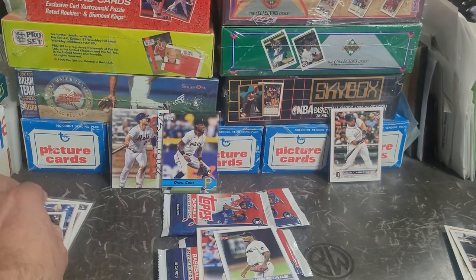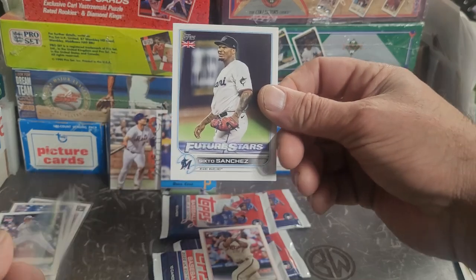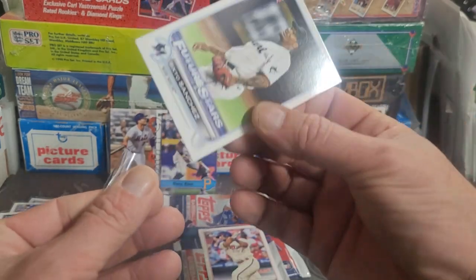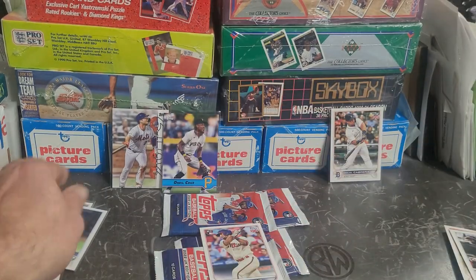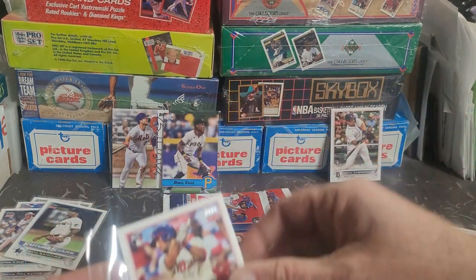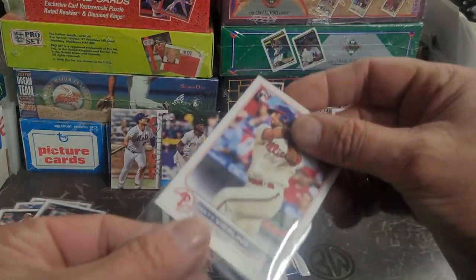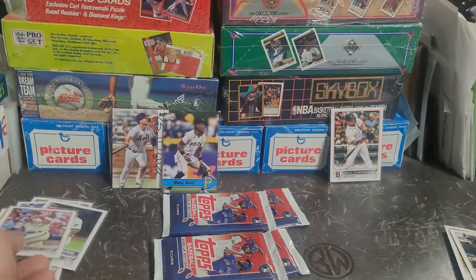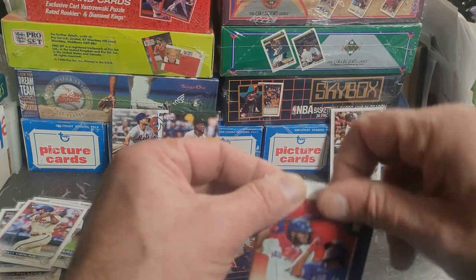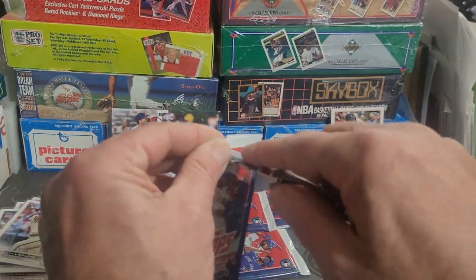That might be pretty cool as an eBay thing - something like a Sixto Sanchez US and a Sixto Sanchez UK rookie pair as a potential eBay sale. Because if you have multiples and you want to flip them out and he's not somebody you're all that hyped on, that might be a pretty cool way to combine stuff. Just thinking of ideas here. Alright, we got pack number three going on.